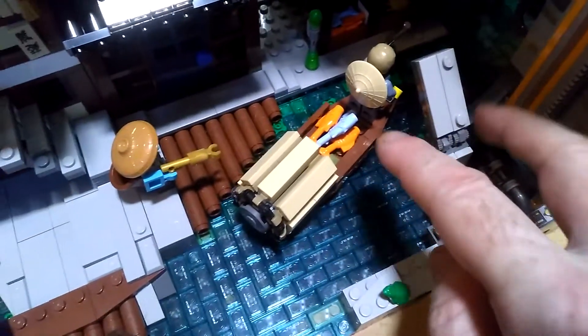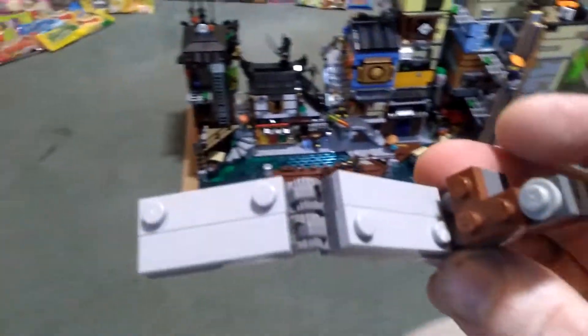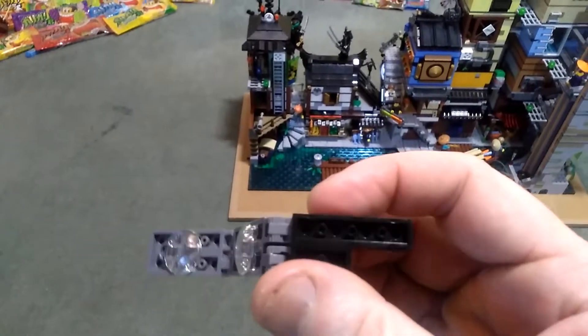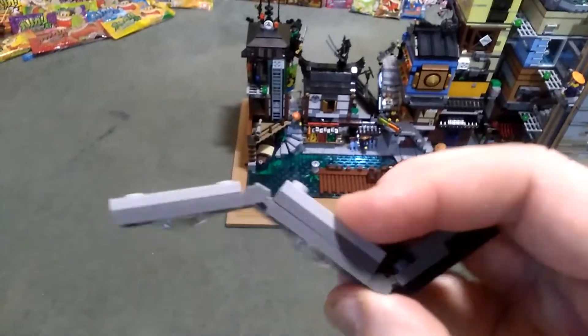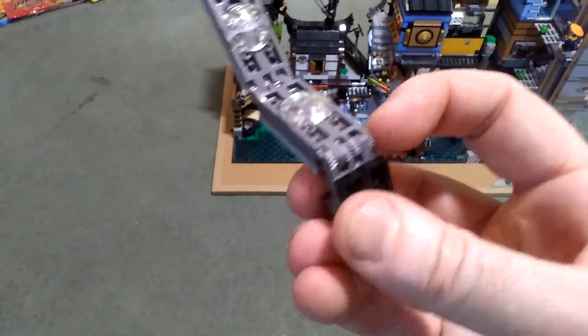If I take this away I can show you basically what I've done. It's just built up using plates and these click hinge mechanisms.